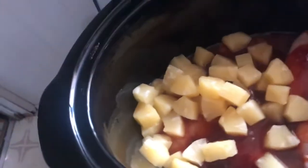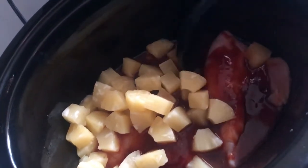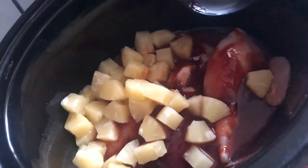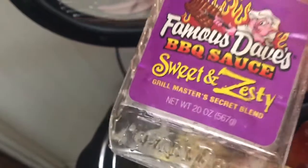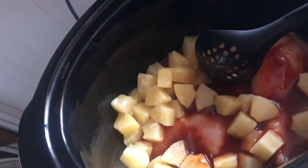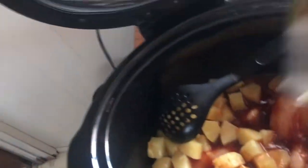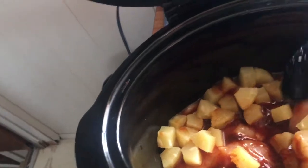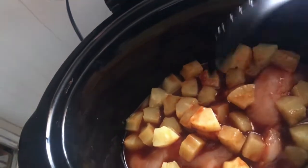Today we are doing crock pot Hawaiian chicken with rice. In the crock pot I have three chicken breasts — I wish I had four on hand, but I only thawed three. I've got some barbecue sauce — I just decided to finish up my Famous Dave's sweet and zesty. Use whatever kind of barbecue sauce you like, but I thought the zesty would play well with the sweet from the pineapple. We've got one 20-ounce can of pineapple in there. I accidentally dumped the whole thing — I was trying to only pour in half but the whole thing went.